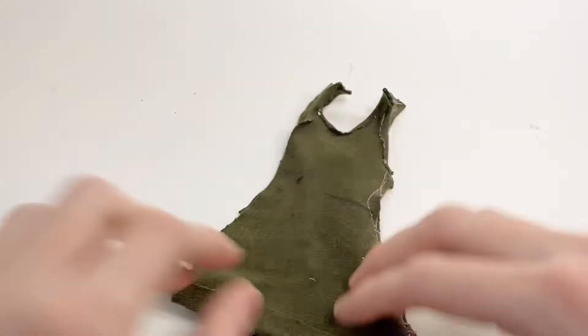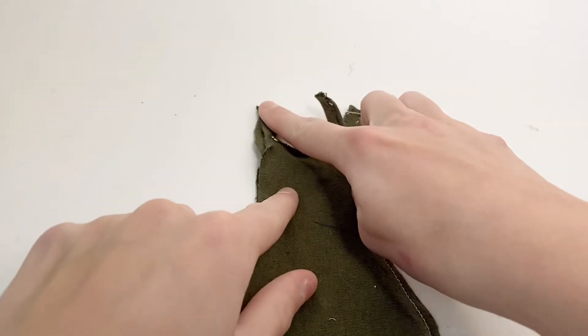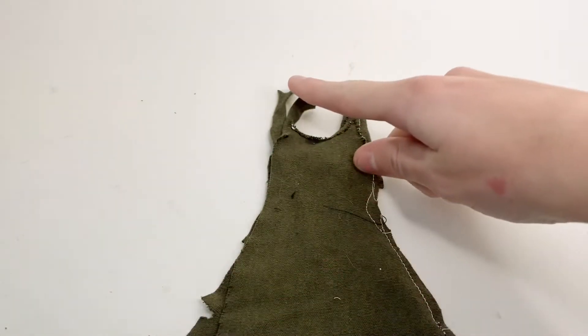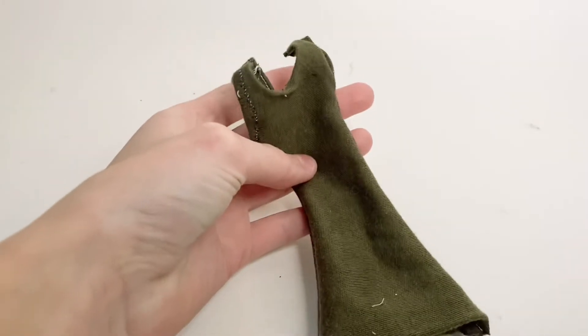I'm going to fold it in half and sew both of these straps together at the tops. I'm also going to sew from the bottom all the way up to an inch before the top, then turn it inside out. That completes the dress.